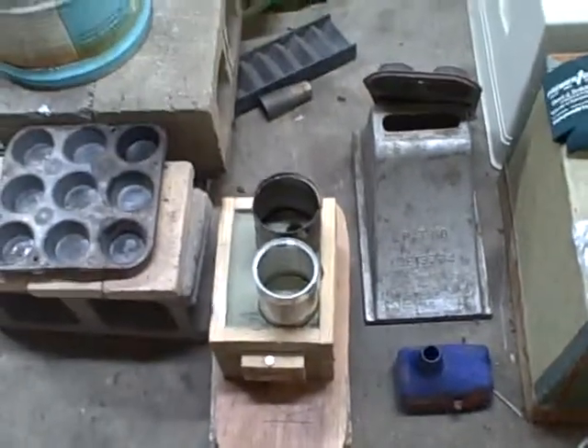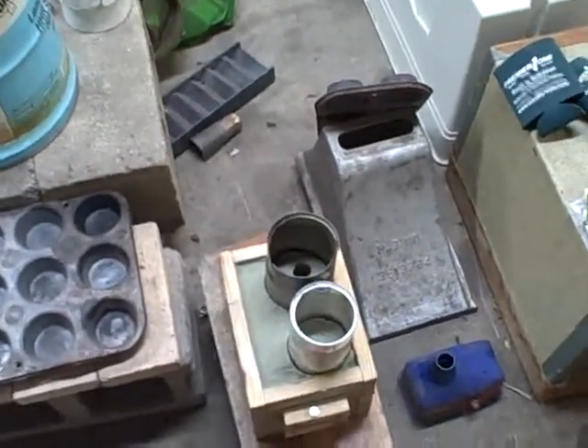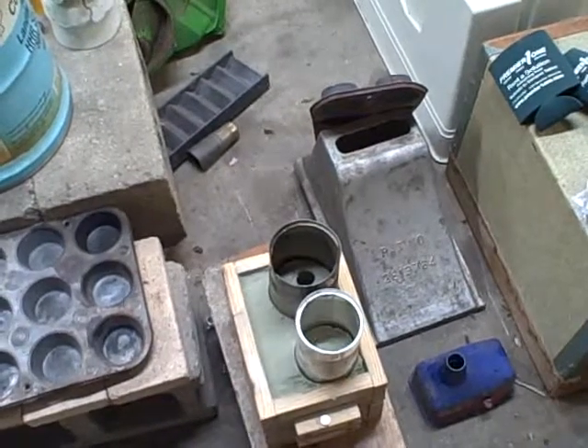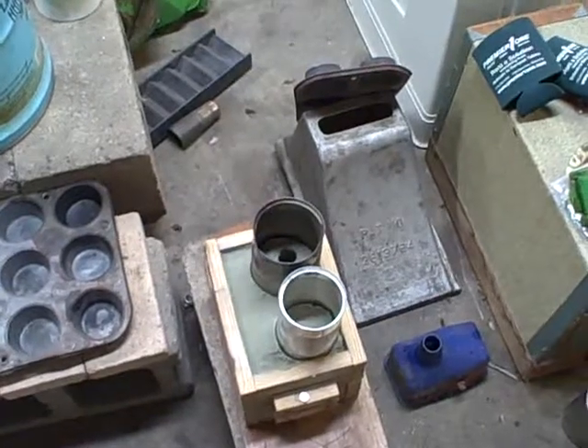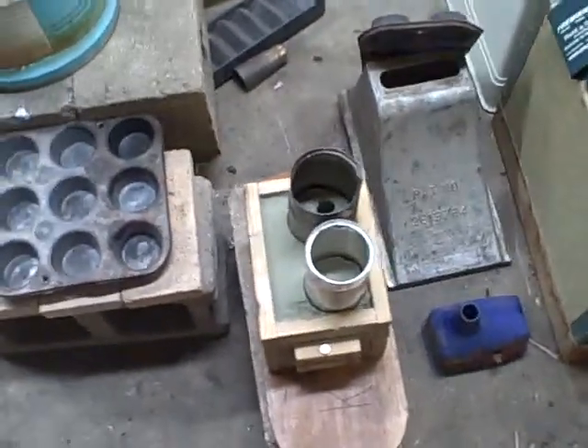This is the Kwikrete Fine White — yeah, I know, cat, you want out, I'll let you out. This is Kwikrete Fine White. I've got a 50-pound bag of it and we'll see how it works. It costs about $3 from Home Depot.